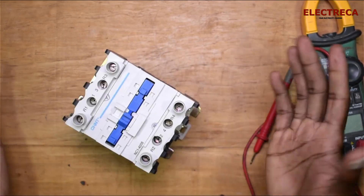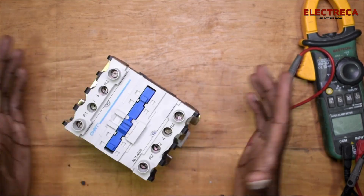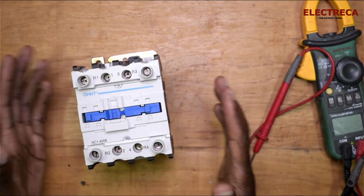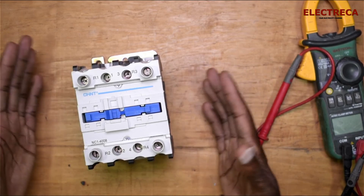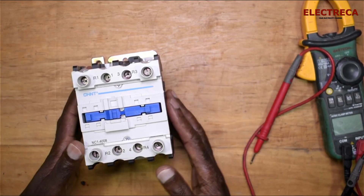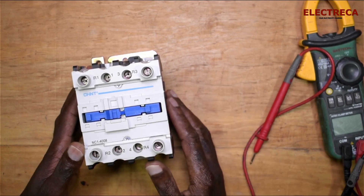It's a good contactor and it can work as a changeover switch — why not! Thank you very much for watching. Please don't forget to subscribe and like, and if you know anyone these videos would interest, please share it with them. Until next time!